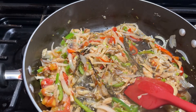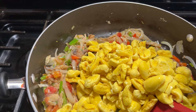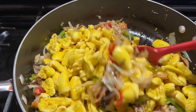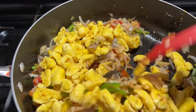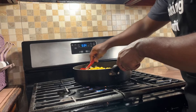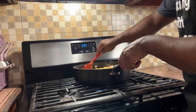Now we're going to go ahead and add the ackee and stir it in. You want to be as gentle as possible because you don't want the ackee to mash out — so gently mix it in. Also make sure to turn down the flames as soon as you add the ackee.